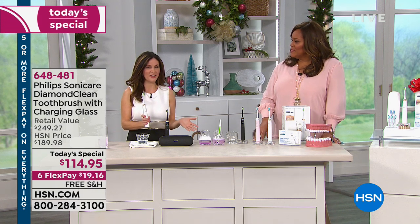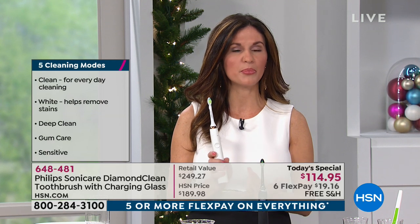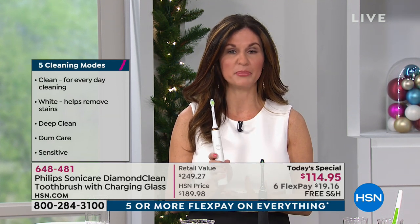This has a gum care mode. You're just making the dentist's and dental hygienist's life and job a lot easier. The dentist and dental hygienist are way happier to see you when you're using a Philips Sonicare because you're doing the work for them — you're maintaining your teeth at home. It's good practice: hygiene, health, and beauty all in one. And the wow factor is that you have whiter teeth.